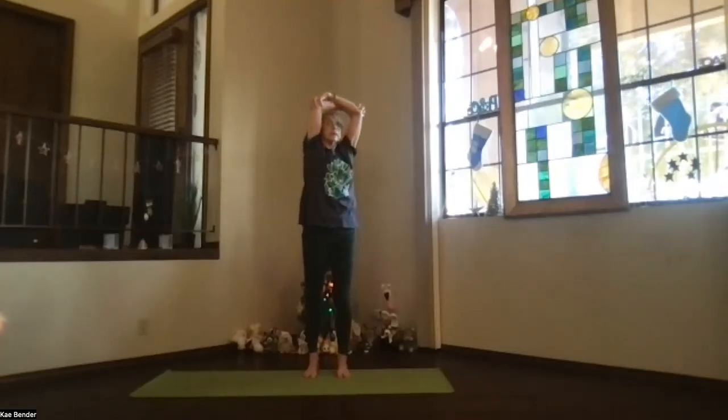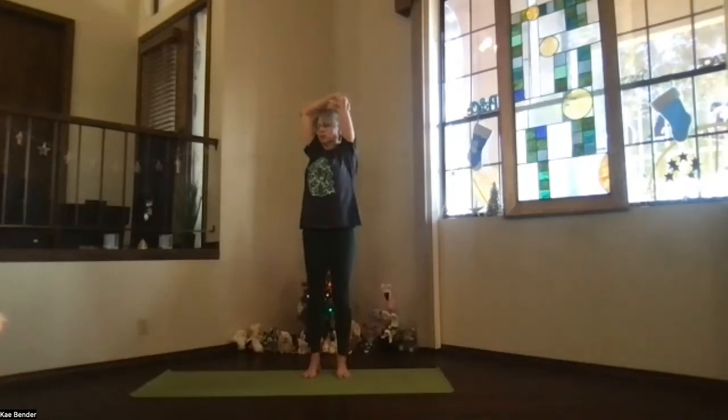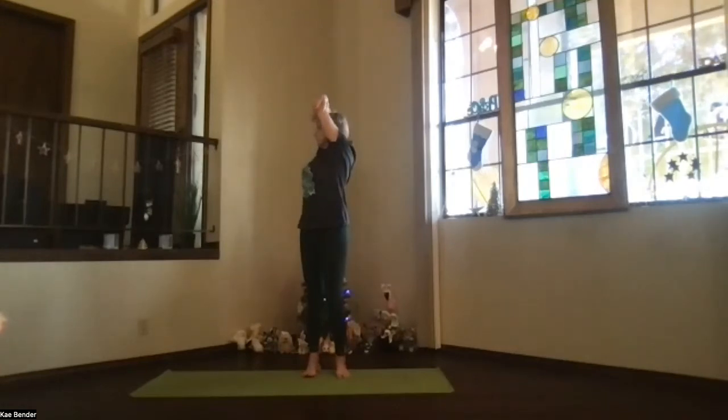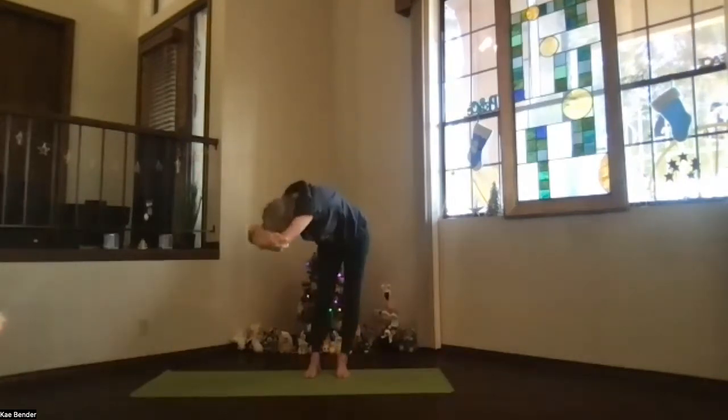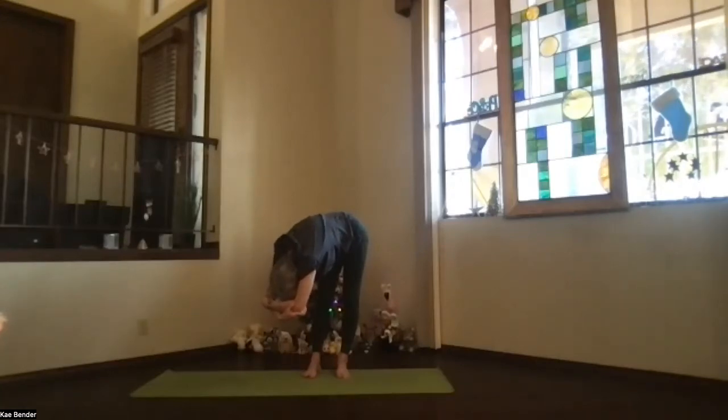Inhale to the top, exhale around to the center, and switch your arms. Length of the spine apart to twist for the other side. Another breath and exhale over. As you deepen there, just take a few breaths, releasing and relaxing into your twist position, forward position.